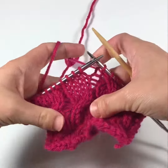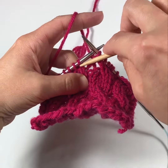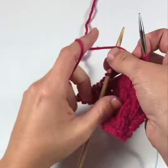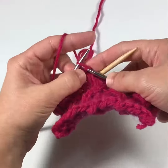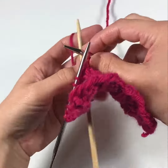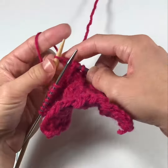Now I'm going to work my right-leaning cable. For these cables, the stitches that we cross are going to be behind the second group of stitches. Slide half your stitches onto the cable needle and hold them in the back of the work. Bring your yarn in front of the cable needle, work the second half of stitches off of the knitting needle, and then work the half of the stitches that are on the cable needle.